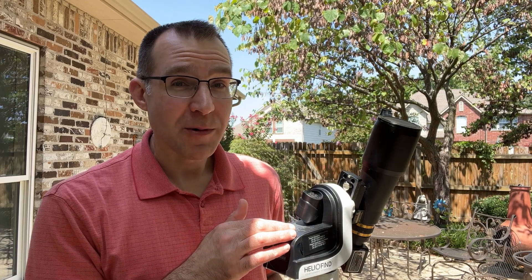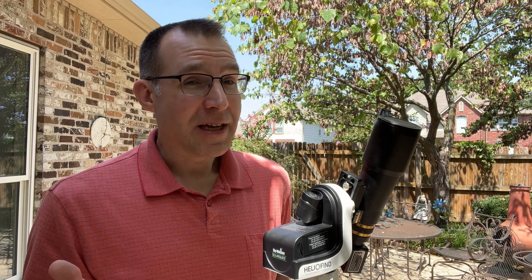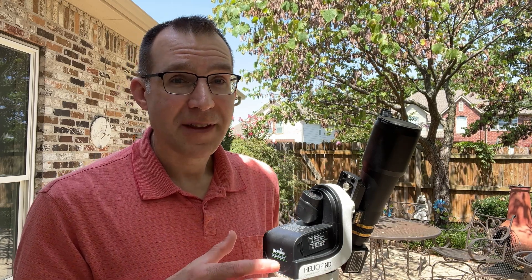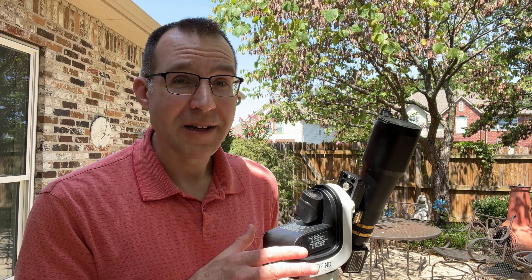This mount has worked out great. It's super easy to set up — just put it outside, point it left of the sun, and push the power button. Within about two minutes it's tracking the sun very accurately for a very long time. The main downside is that you can only use it for solar observing; it won't be any use at night. But if you're looking for a very easy-to-set-up mount that automatically works without any hassle, this is a great option — especially if you do a lot of solar observing.